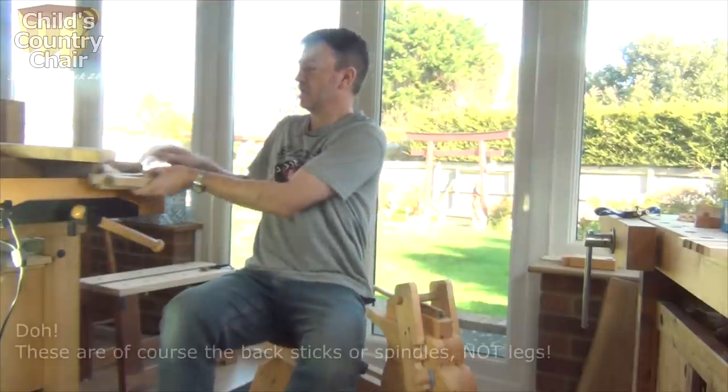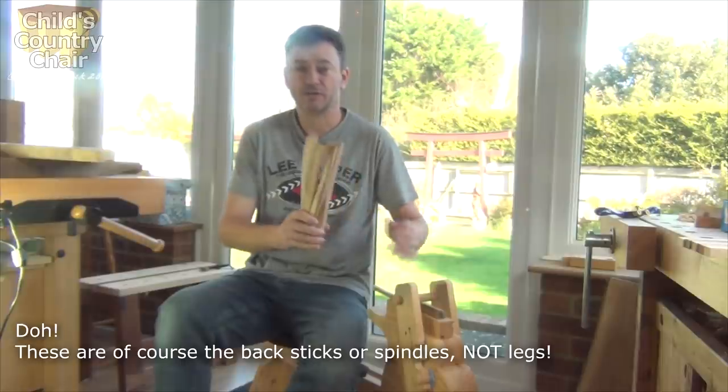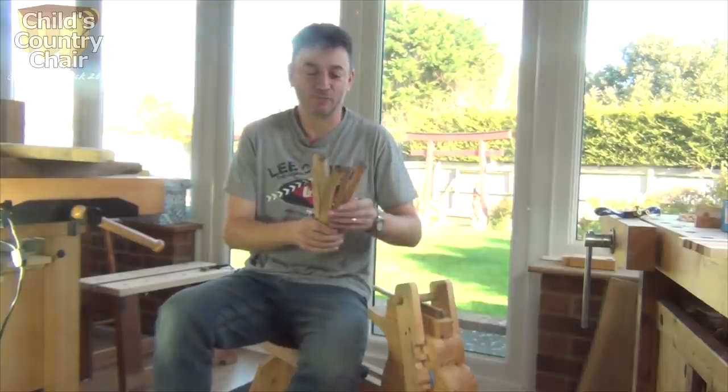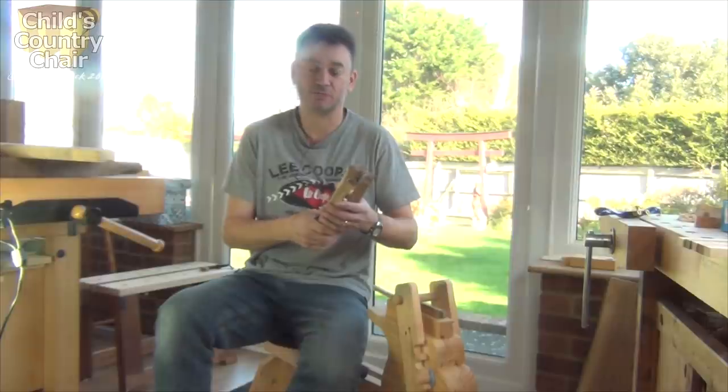I've got my — well, they're not legs, they're spindles — which I cleaved from a piece of apple. I did that 11 months ago, so they've all dried out an awful lot now, which is a bit of a shame because it's going to make those a bit more difficult to shape.